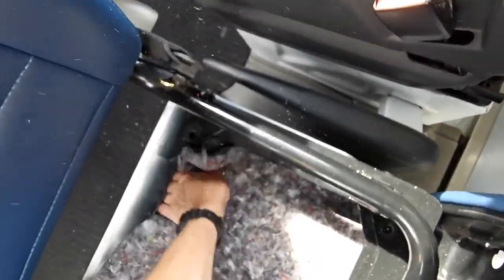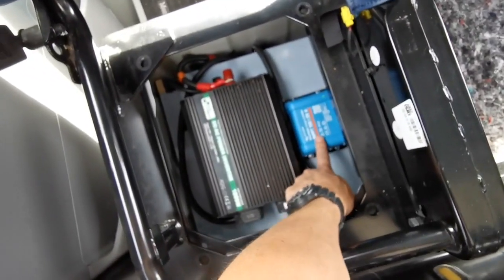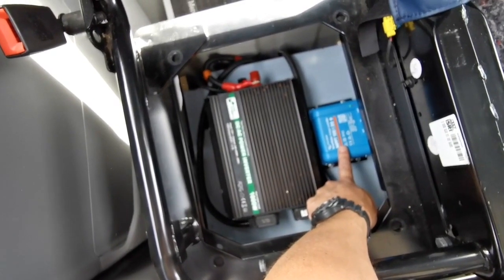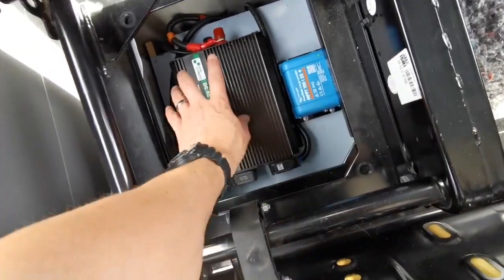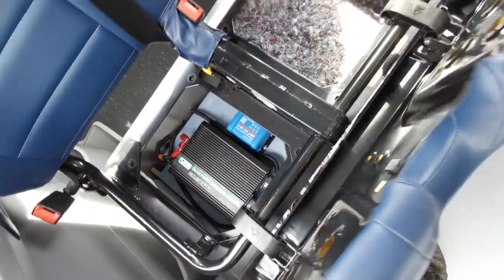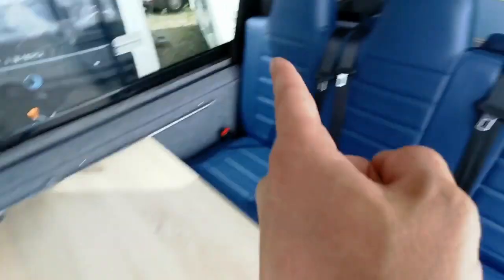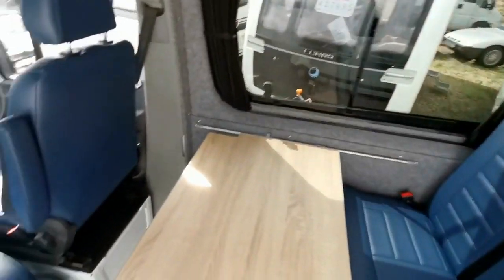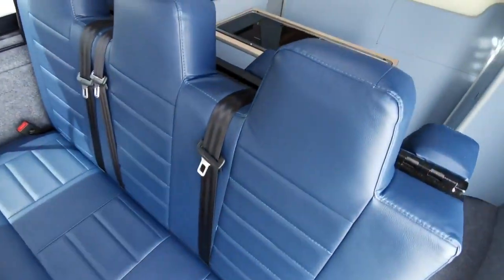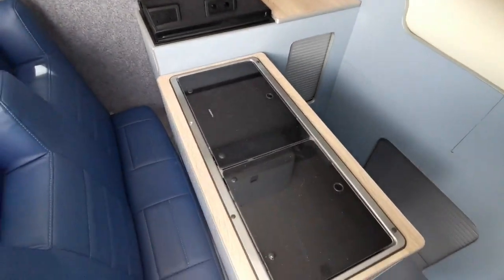With your heavy duty split charge system, so when you're driving it's charging the leisure batteries. There's also a big solar panel on the roof. There's your smart charger here, which is actually Bluetooth — so you can control this with an app. And you've got a thousand watt inverter here, which is wired up to one of the two sockets on these two points. So one socket's for your hookup, one socket's for your inverter — it's a brilliant way of doing it because it's safe and there's no switching plugs around when you run the inverter.